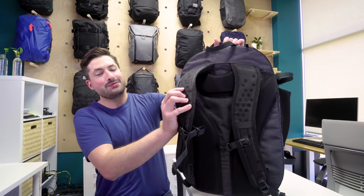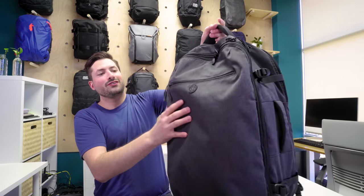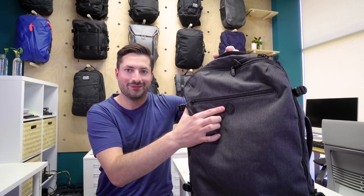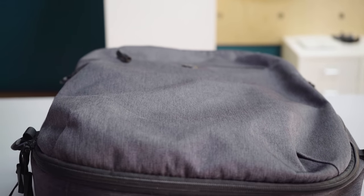Up here on the straps, there's very minimalistic branding, and on the front there's the little Tortuga turtle shell. To round off the materials, everything is pretty durable — beefy YKK zippers, Duraflex plastic and Duraflex buckles, and injection-molded foam that we'll get into in a second.